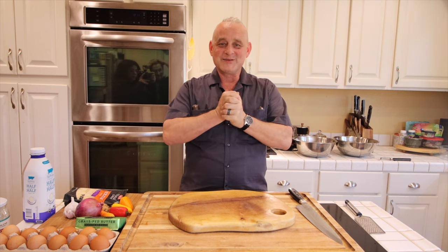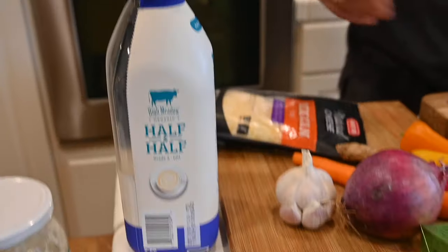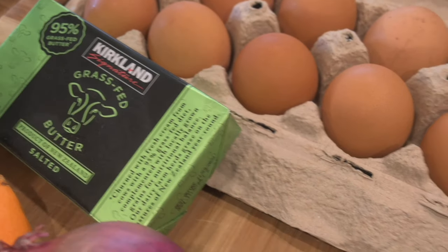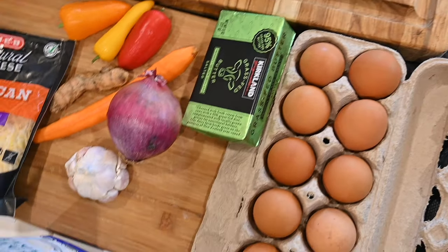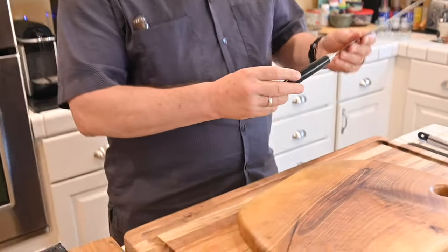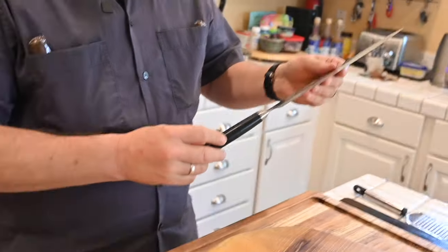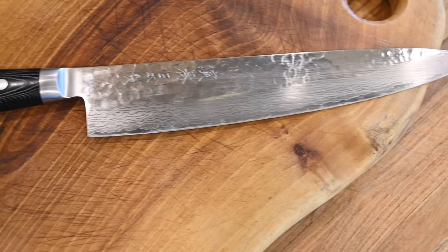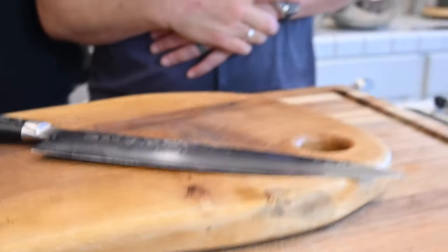Without further ado, let's get to it. I found half and half — we're going to use half and half — with six, seven eggs, maybe, we'll see how it volumes out. A bunch of vegetables, some cheese, and see how it goes. This one is a knife that I bought for your brother. It's folded 67 times — Damascus steel.